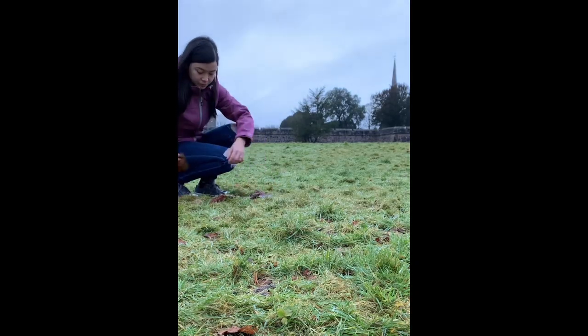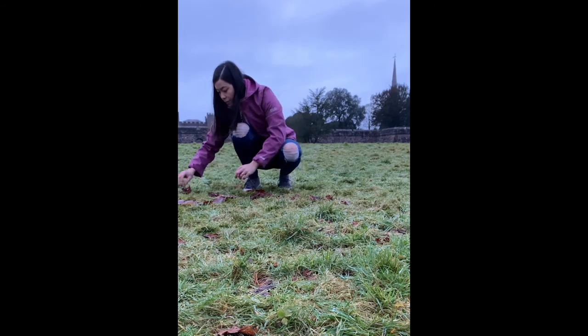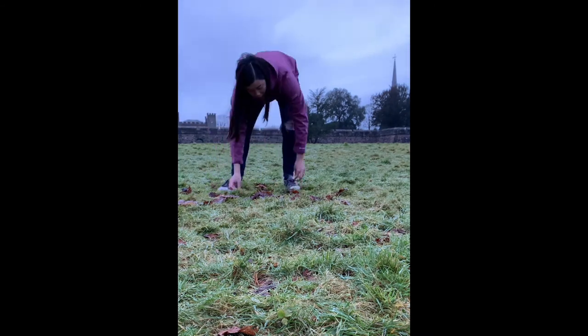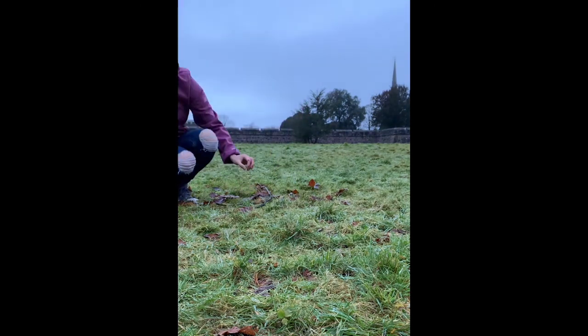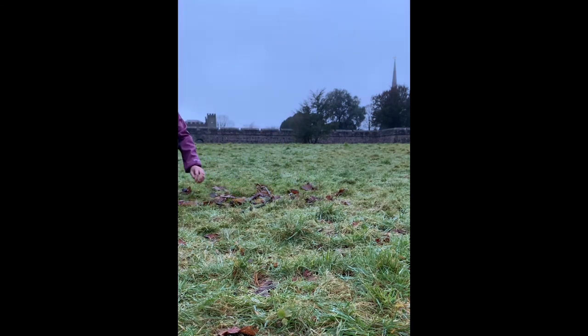Whenever you find a spot that you'd like to make your art, take everything out and have a look at the area, maybe think about what you might want to do, and then just begin. I've sped this up so that you don't have to spend too long watching me. It took me quite a while. I chose grass for my mandala because the path was quite thin and there were still other walkers about. I started off by just placing some things down, then I stood back and looked at it to see if there was anything I wanted to change, and I just continued doing that until I was happy with it.